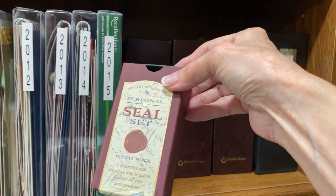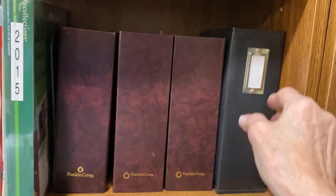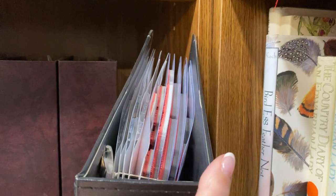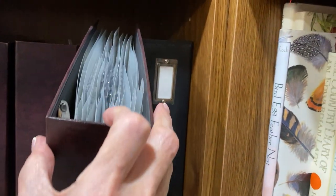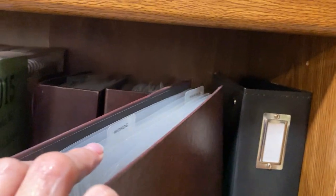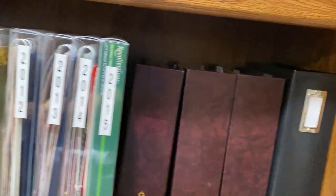Some boxes I like — I'm a box person, I love boxes and bags and containers. This is mostly Tim Holtz clear stamps, categorized by what they are. I'm not going to go into every one of those.